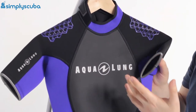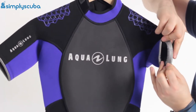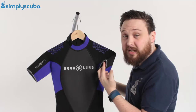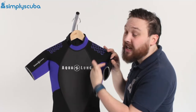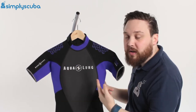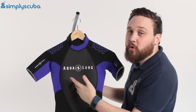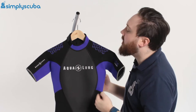Moving down to the arms, you can see around the cuffs we have rolled glideskin material. This material is very effective at sealing against your skin, especially when it's wet, and that stops water from flushing in and out of the suit. That means water is going to get in and stay in, which keeps you warm, and warm water won't just flush back out.